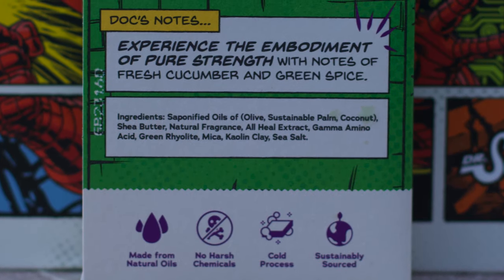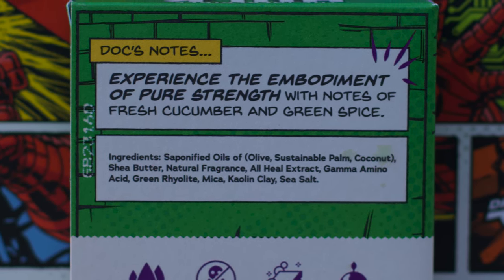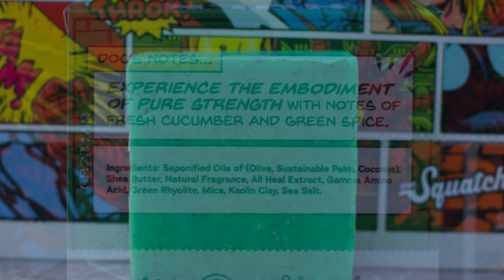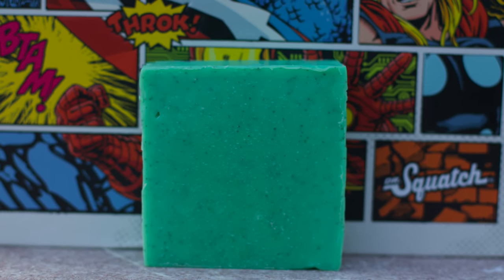We actually just saw GABA in a more recent release, the Bliss Brick. This is an anti-aging ingredient that smooths skin, boosts collagen production, and improves elasticity. It is also used to reduce anxiety.